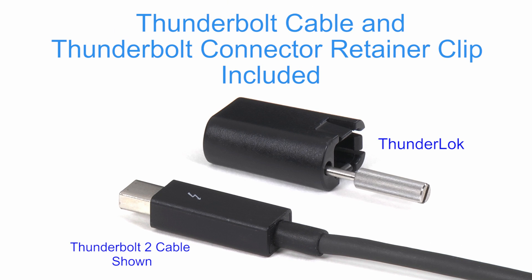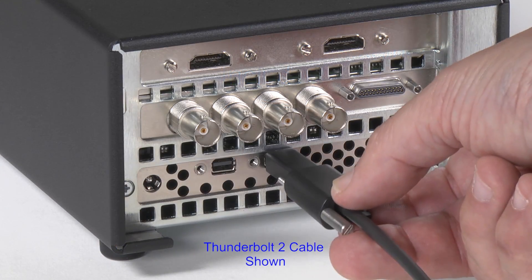A Thunderbolt cable and a Thunderlock Thunderbolt connector retainer clip for a secure cable connection are included.